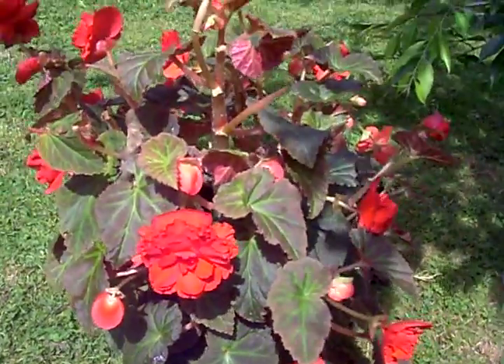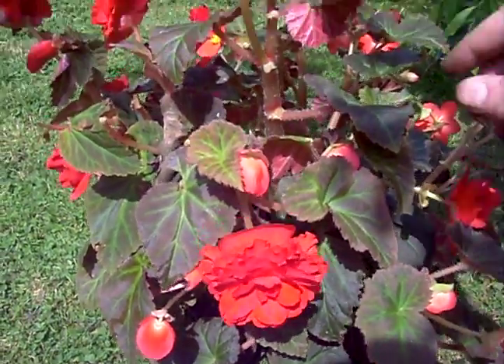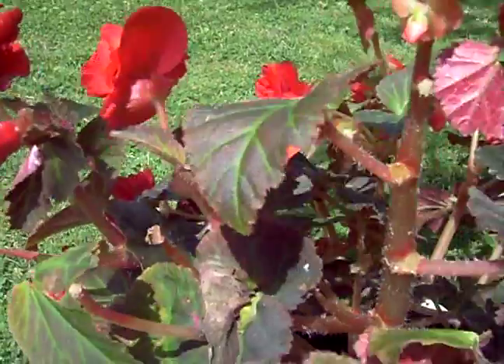They couldn't be simpler. Begonias are beautiful. Here they're an annual so you do have to buy them every year, but to me it's worth it. When you see stuff that doesn't have any growth anymore, you just pull that right off.